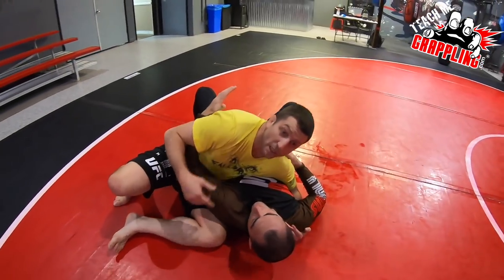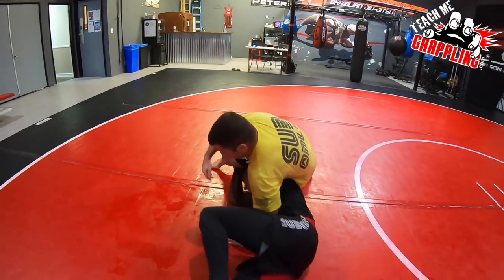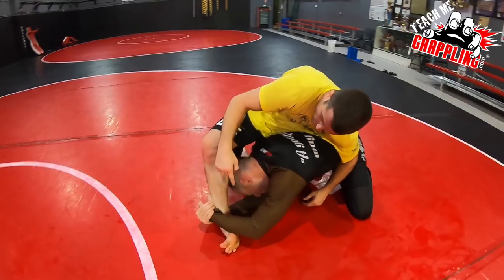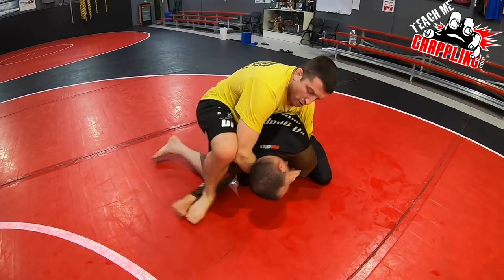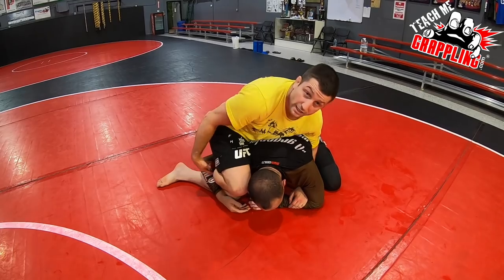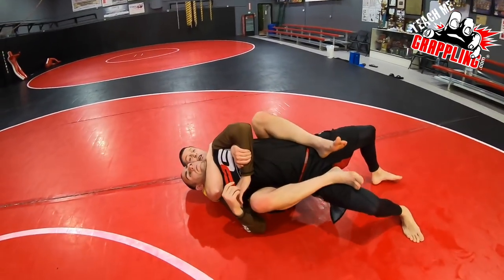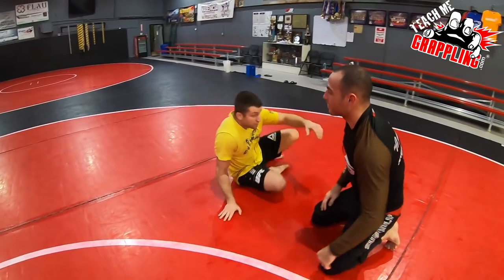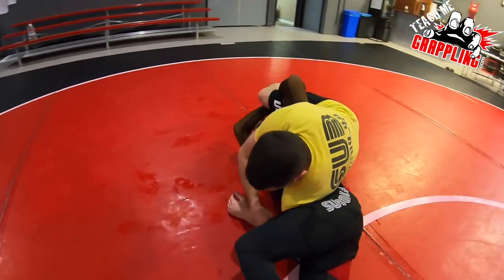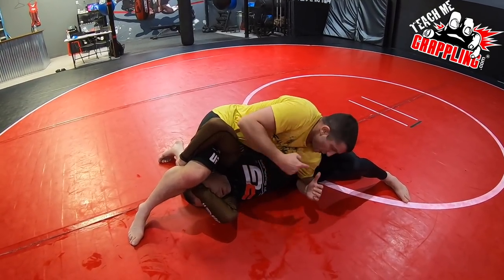Bring him right into Kesa gatame. If the guy fights back to his knees, see how the grip slid down to the ankle — I'm keeping this position, sliding it until his head pops out. Go under his neck, start threatening the choke — there's the crucifix. Sometimes he'll keep holding your leg; you trap that arm with your leg. Other times he fears it and lets go. We're still looking for the back — try not to let him get up.